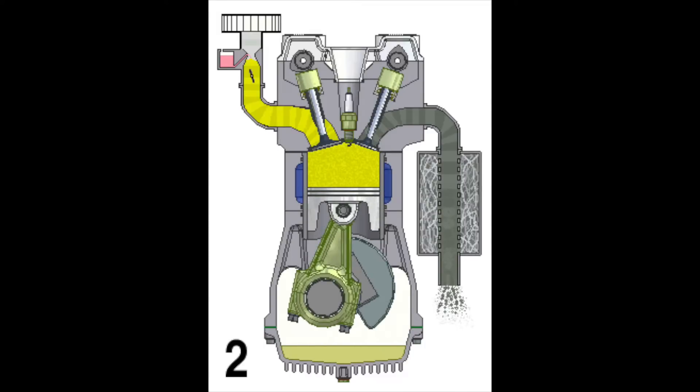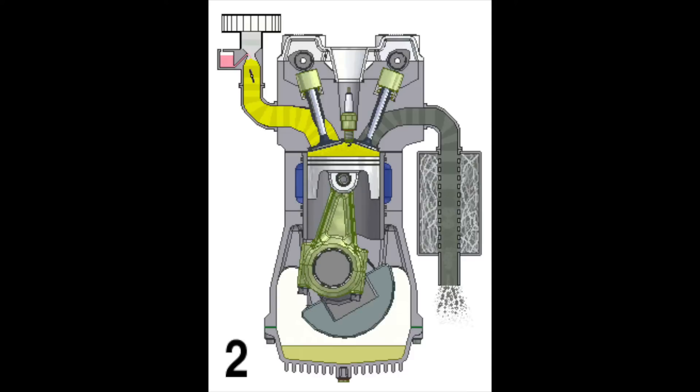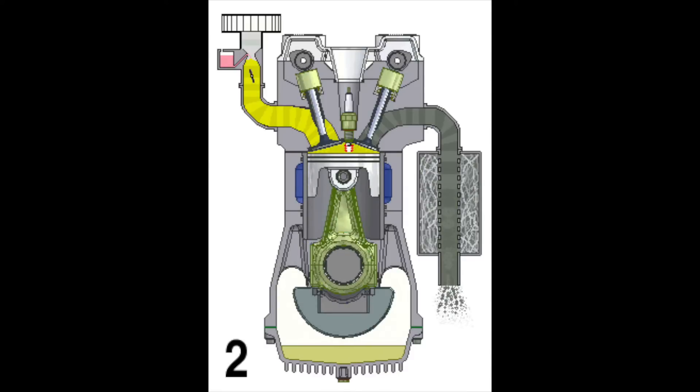During compression, the intake and exhaust valves are closed and the air mixture is compressed. As the piston reaches the top, a spark is generated.